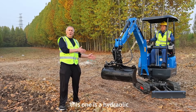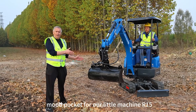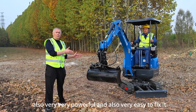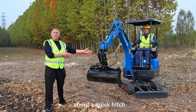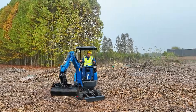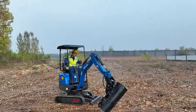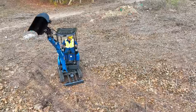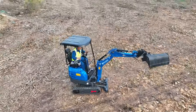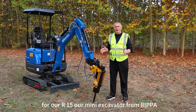This is a hydraulic mud bucket for our little machine, the R15. Also very powerful, and also very easy to fix on the quick hitch.